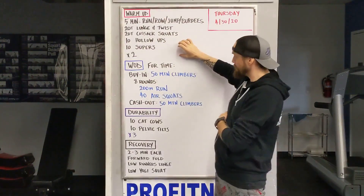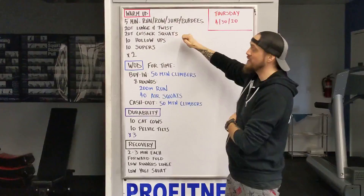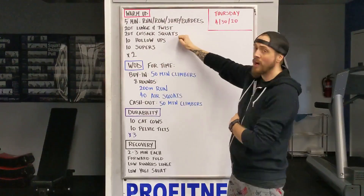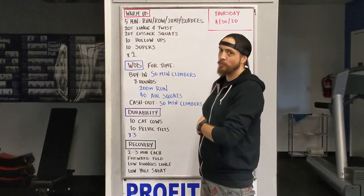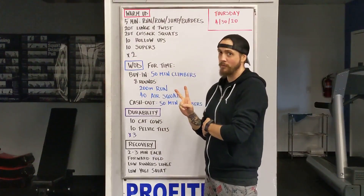Take your pick today. After that I want you to do 20 total lunge and twist, 20 total cossack squats. If you forgot what that was, don't worry we're gonna go over it. 10 hollow-ups, 10 supers. Go through that two times for me, okay?